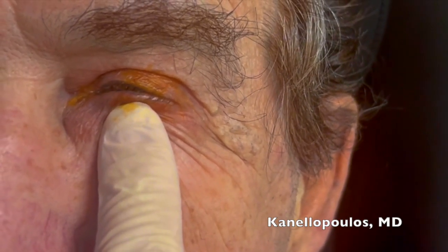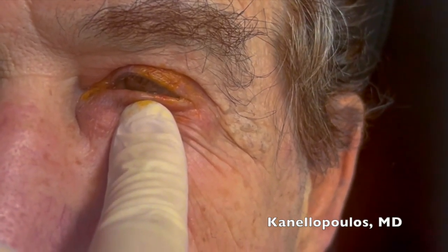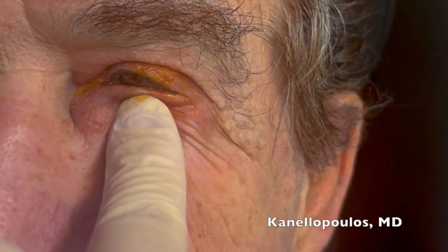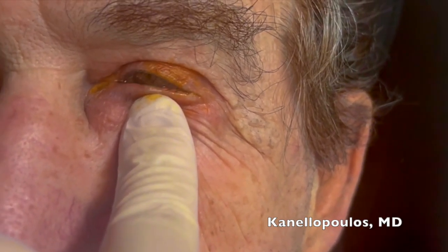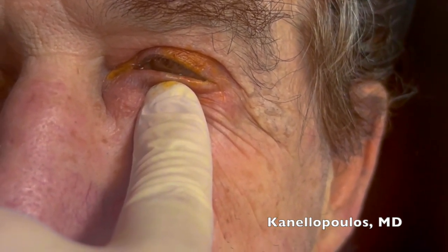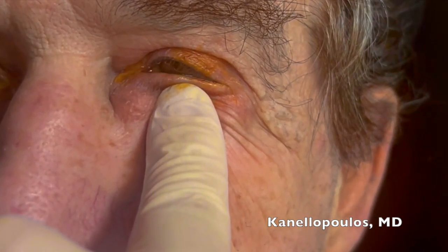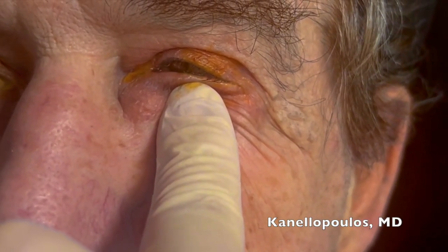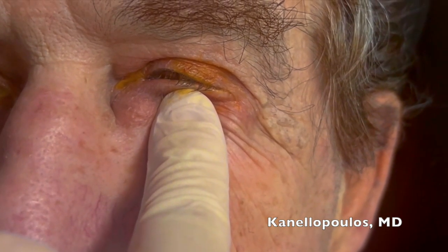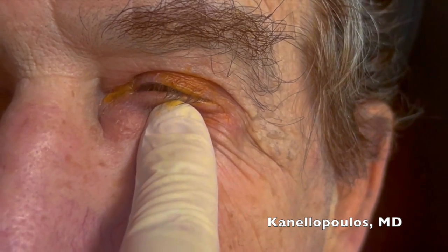I'm pushing as I'm trying to show the patient — pushing up and towards the inner part of the eye bulb, as if I'm aiming towards the center of the eye. I'm going to do it one more time. I'm pushing for 60 seconds with a clock, to the extent that the patient is not in pain.